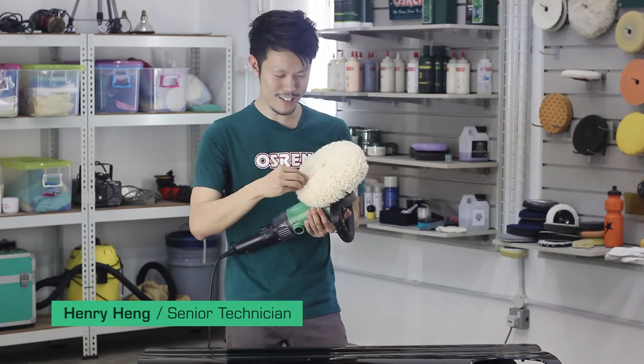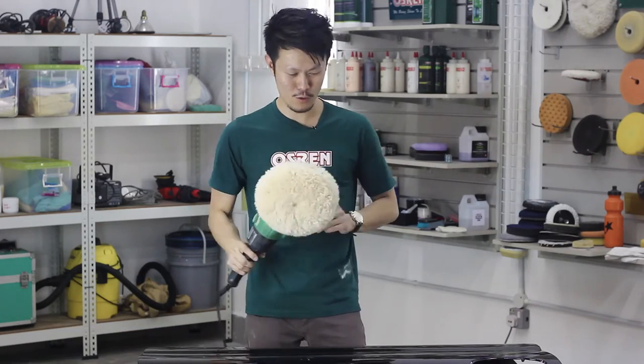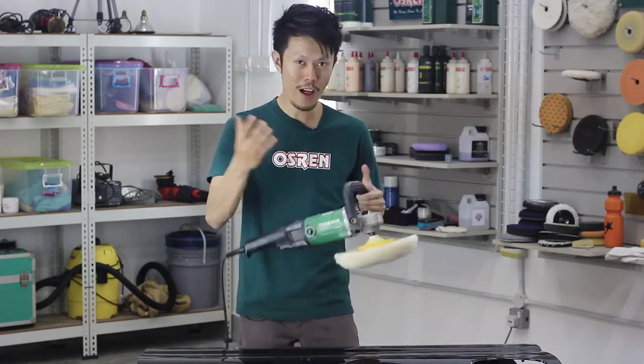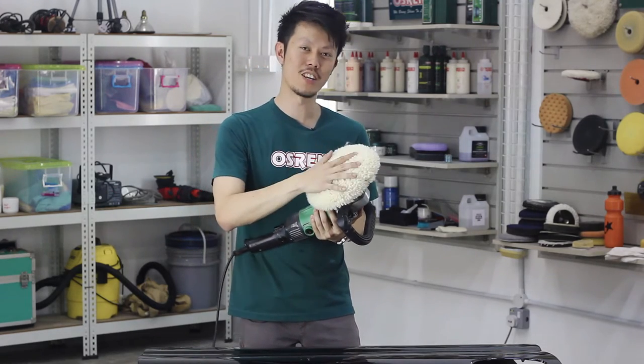So you got yourself a brand new wool pad and you notice all this excess wool that's left on this pad. When you start to buff, all the wool will fly around. Today I'm going to share with you a tip on how to remove this excess wool.